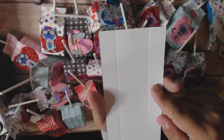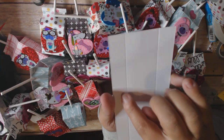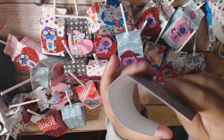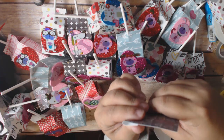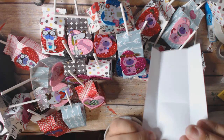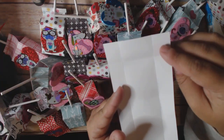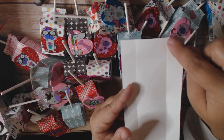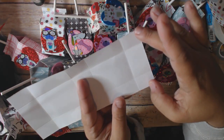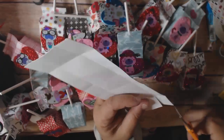Then you're going to turn your paper and score at the three-quarter mark on both sides. You're left with a bunch of different scores and you just bend them to help get everything going. Then you're going to make some cuts — you'll see there's a corner at each of the four corners, and you're going to cut those four corners off at the score mark. Just snip those.